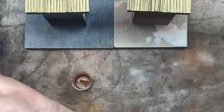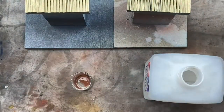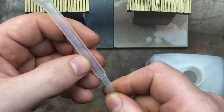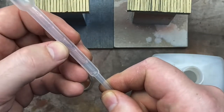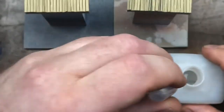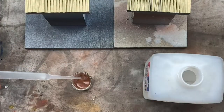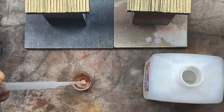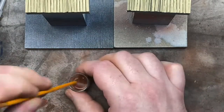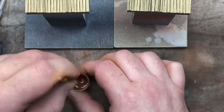With our pipette we're going to get some acrylic thinner. If you're using a syringe instead of a pipette, we're going to be using about two mils of the acrylic thinner — not millimeters, two mils. Add that straight into the beaker and mix it up. This is going to be our base wash.